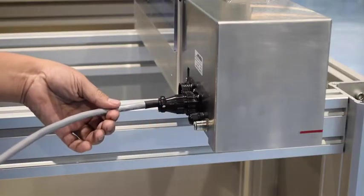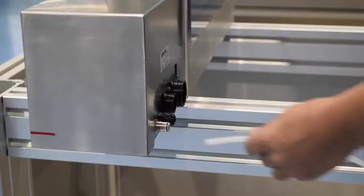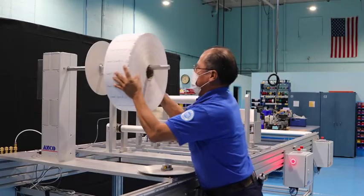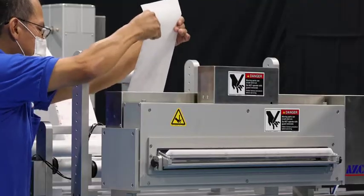The electric hookup is simply made. The next module installed is the cut-to-length unit. Electric and air hookups are quick and easy. All settings are made from the color touch screen. Within minutes, the material is loaded onto the unwind and material is being fed and cut to length.